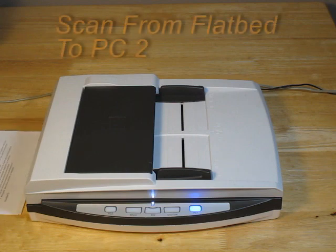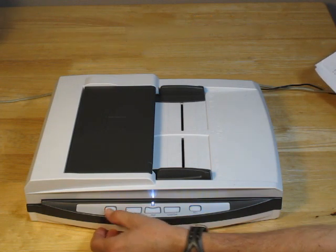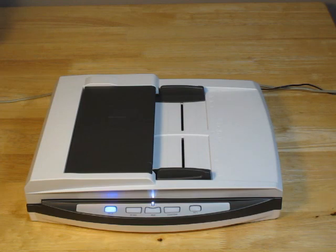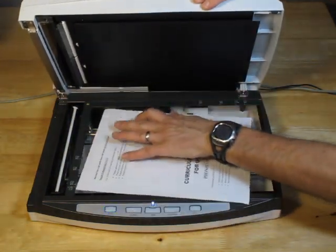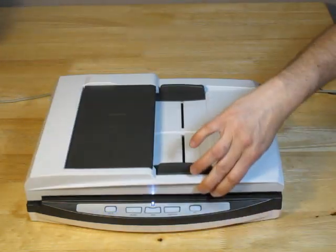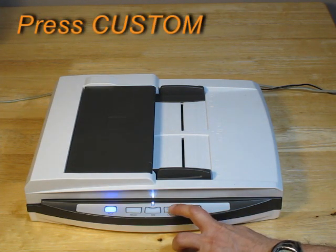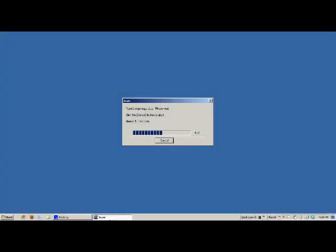For our second demonstration, we're going to scan a document on the flatbed and send it to PC number 2. Press the PC2 button, place the document on the feeder, and then press the custom button. The document is scanned, sent to the PC, and the scan is completed.